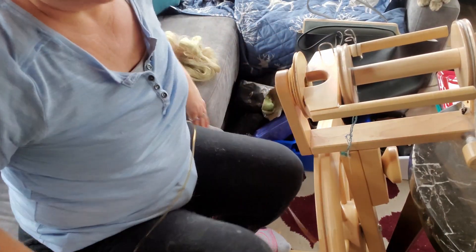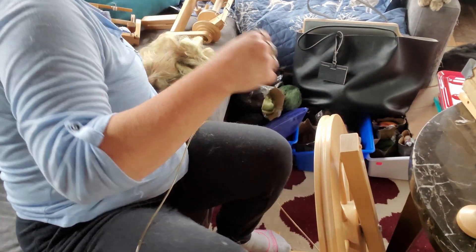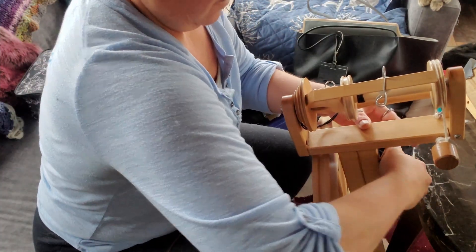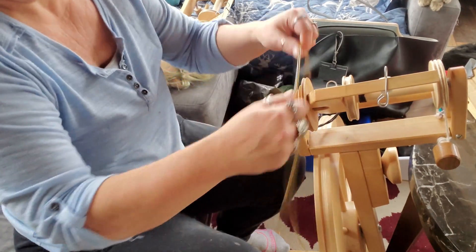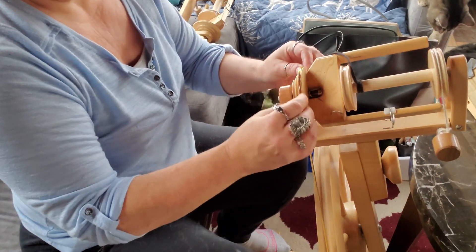I have my plying head on my wheel so I'll need to change that out. This is what I love about the Lendrum — I find it so intuitive to use. I would highly recommend it as a beginner's wheel, and being a castle wheel it doesn't take up a whole lot of space either. I might have to change my drag band — I do have the plying head one on here — but I'll stretch it up a bit and it should be good.